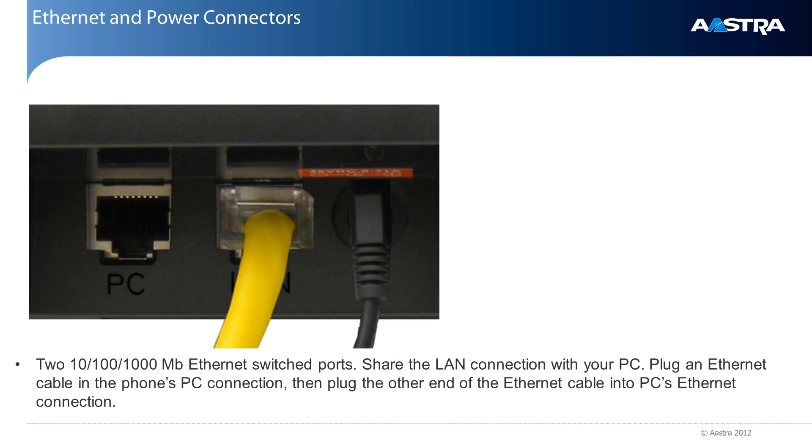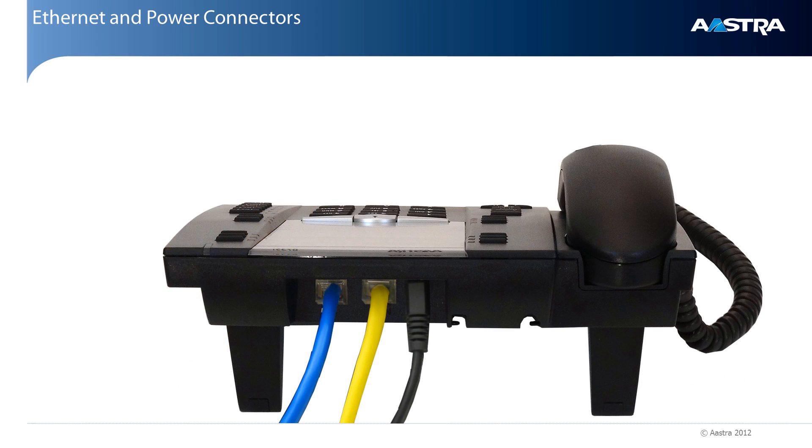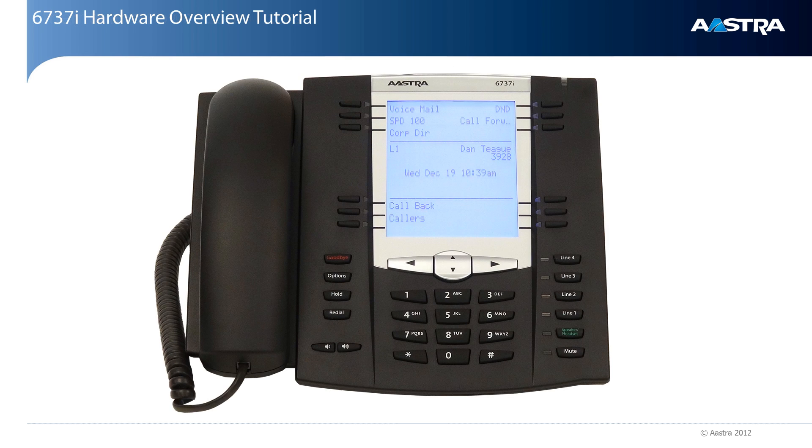Now let's talk about the PC connector. These phones have a built-in ethernet switch. This means you can share a single network connection with your phone and your PC. This can be very helpful if there's only one network connection in your area. With the main network connection plugged into the LAN connector, a second cable is used to connect your phone's PC jack to your computer's ethernet card or connector. This way, with no additional equipment, you can share one network connection with both your phone and your computer.